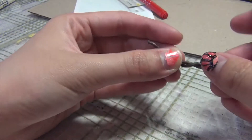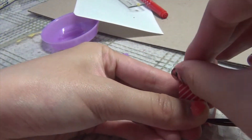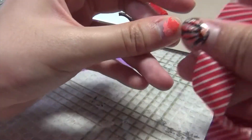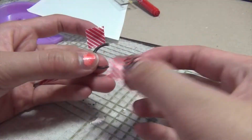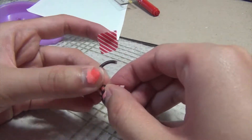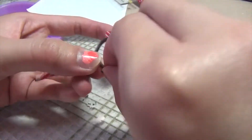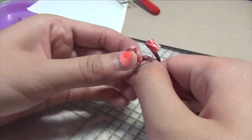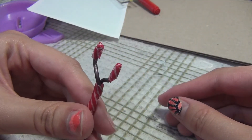To prevent the wire from unraveling, take your masking tape and tape the wires together so that they don't come apart. This part's optional, but I like to take a small piece of masking tape to cover up the raw edges of the wire, just so that your doll doesn't get damaged. It should look a bit like this at the end.